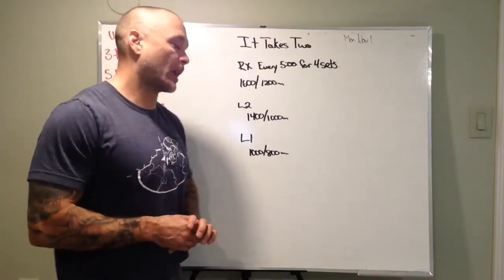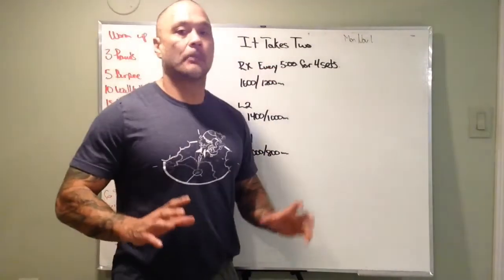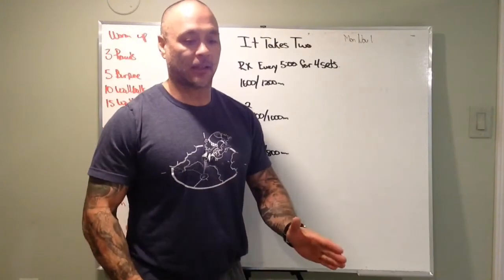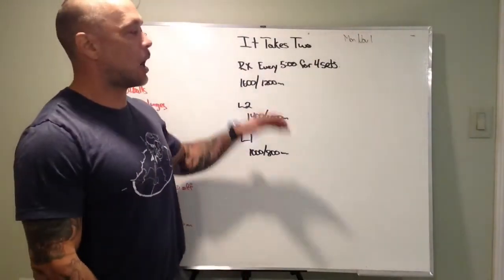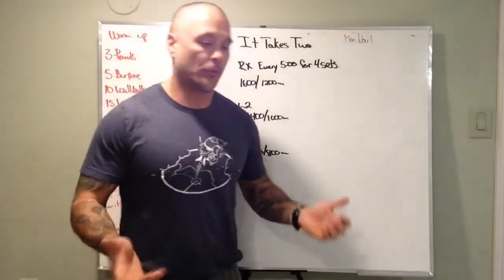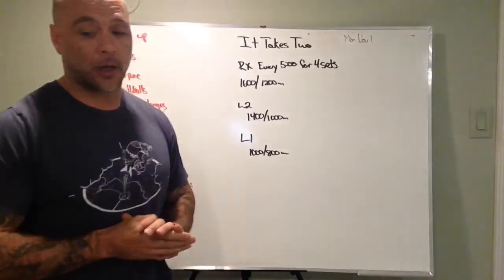How you split it up is sort of up to you. I would go half and half, best we could. You're going to be up against the clock, up against that five-minute mark. But remember, when you're not rowing, you're resting. First person goes first, second person gets on, you guys are going to be up against that clock, and then you get to rest for probably about 2 minutes 20, something like that.